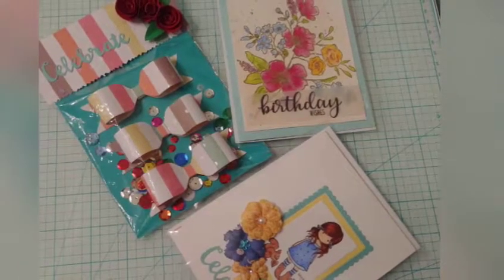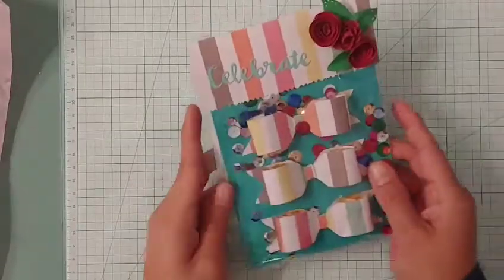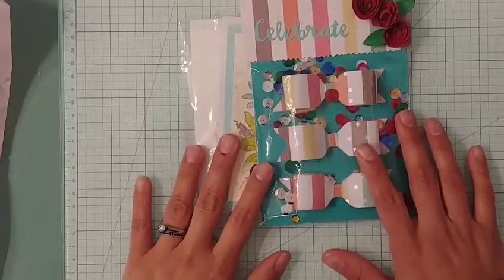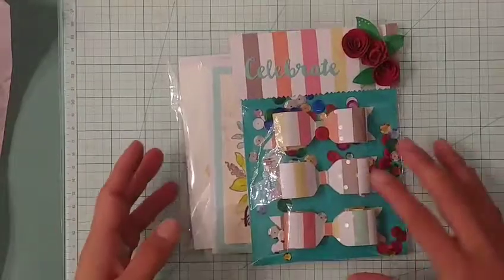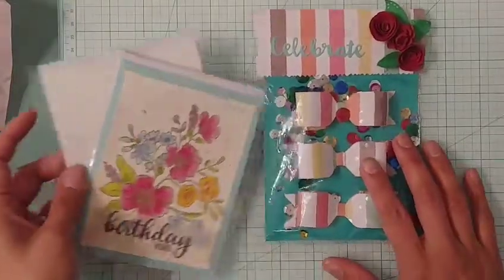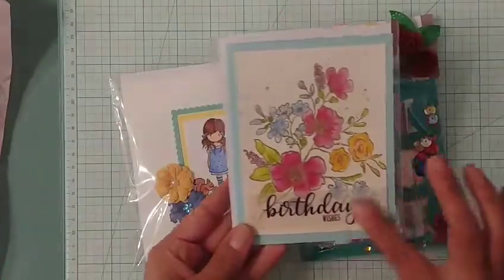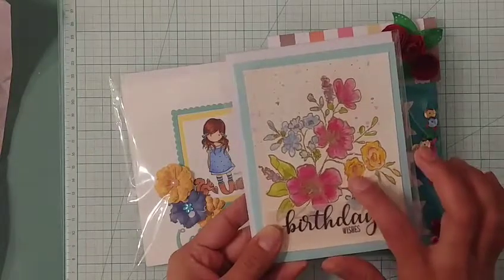Hello and welcome, happy new year everybody! Today I just wanted to pop in real quick and show you the entry I am going to be sending for the birthday card challenge and giveaway that Toni is hosting. Toni's channel is Craft Purge here on YouTube, and I am going to be linking her information below so you can check it out.